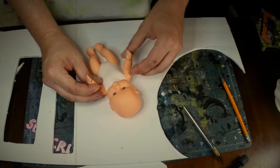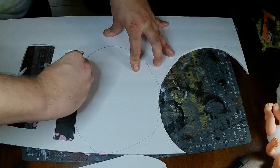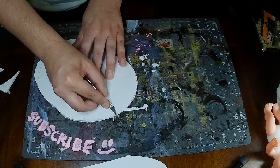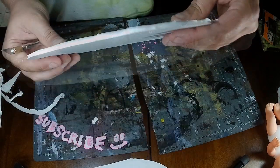Alright, first things first, this spooky build needs a base. Foamboard works just fine and is cheap and easy to source. After cutting out its shape, we bevel the edge at a 45 degree angle.